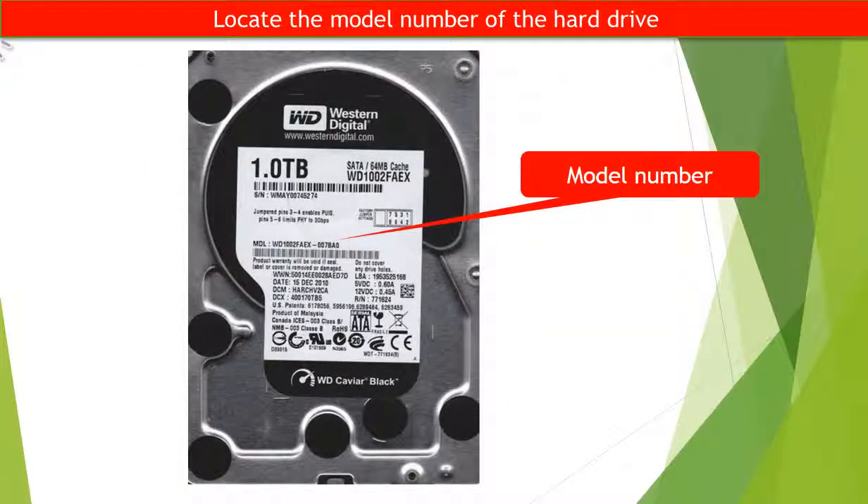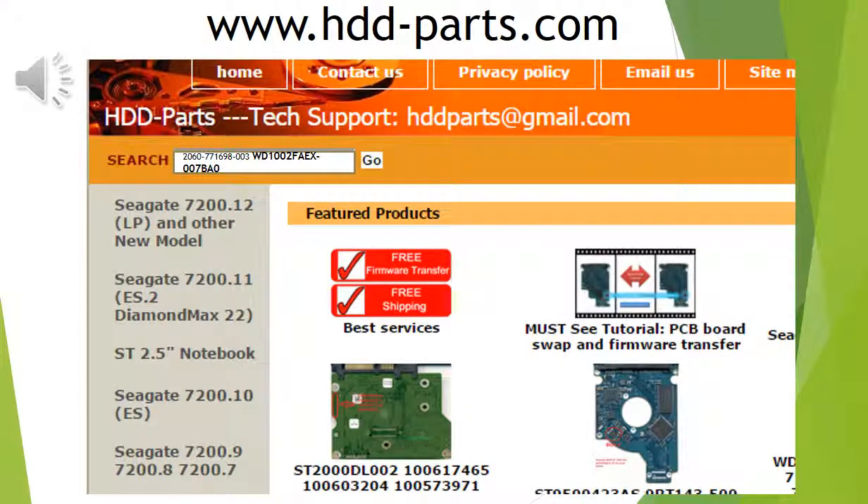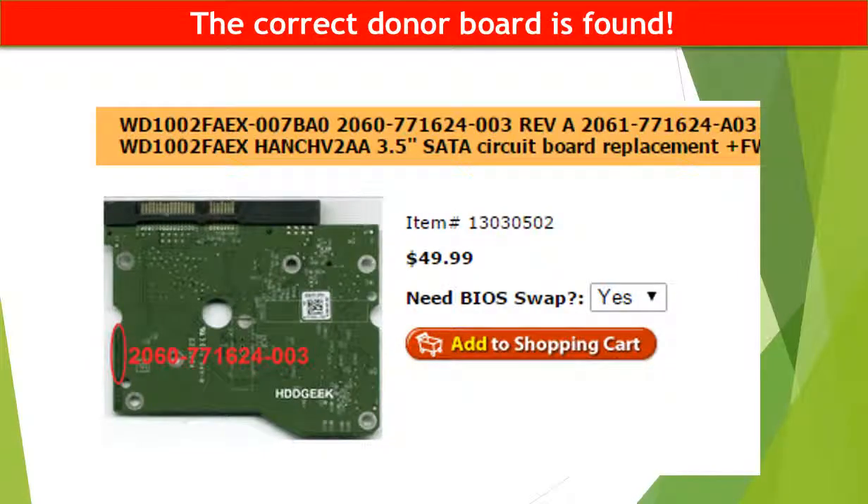Locate the model number of the hard drive and the board number of the hard drive PCB board. You may go to www.hdd-parts.com and in the search box, input the board number and then click on go. The correct donor board is found.